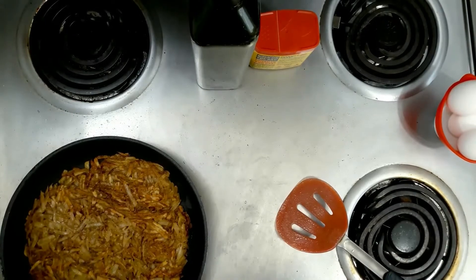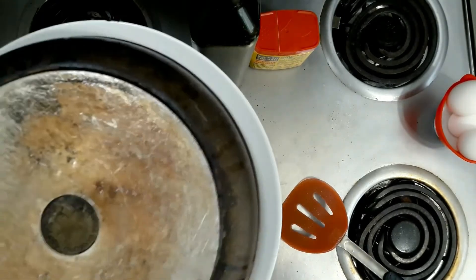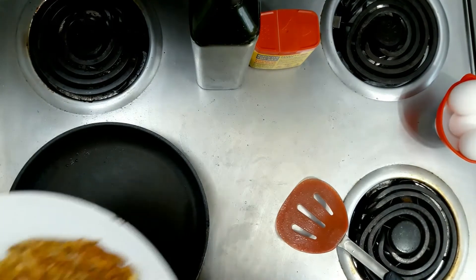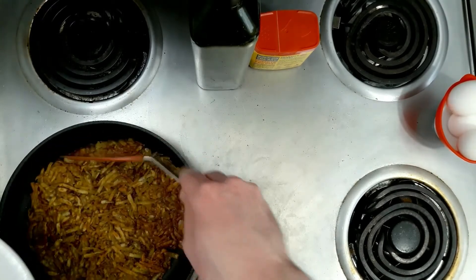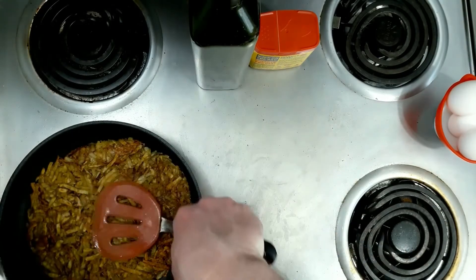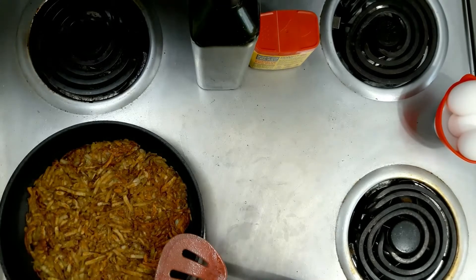So how I do it is I put a plate over top like so, flip it over, then put my skillet back down, and then I can just shake it off back into the pan. I'm going to do that for both sides to get it all nice and even, and it keeps a nice round shape together. We'll get ready to finish up here.